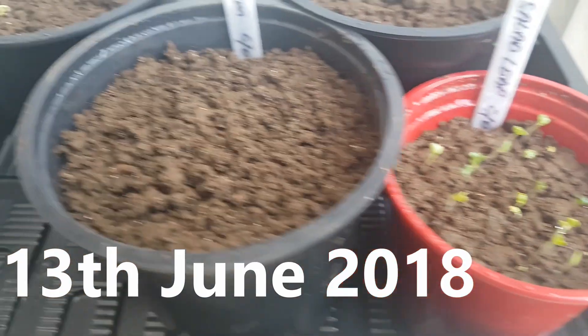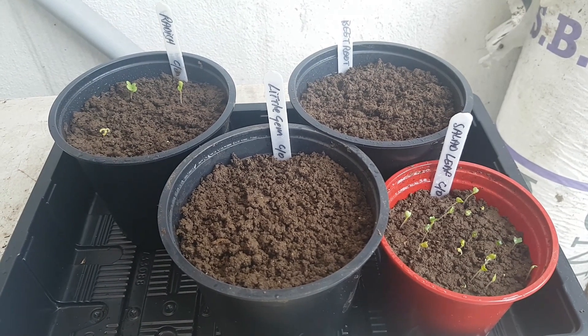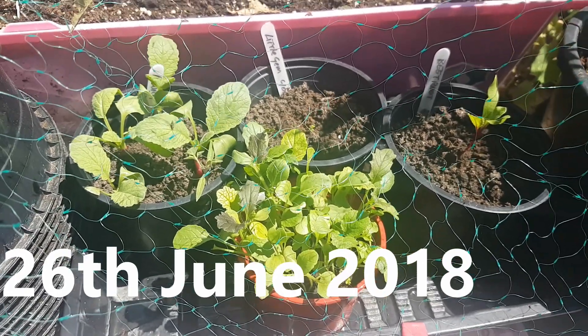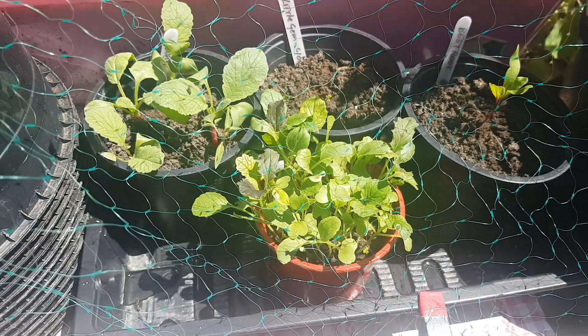That didn't take long. Four days in and the salad leaves and radish have germinated. There's nothing showing for the lettuce or beetroot yet, but that's to be expected. Thirteen days later, the radish are well established. The salad leaves are growing fantastically well. The beetroot is showing its head, and the lettuce is starting to come to life.